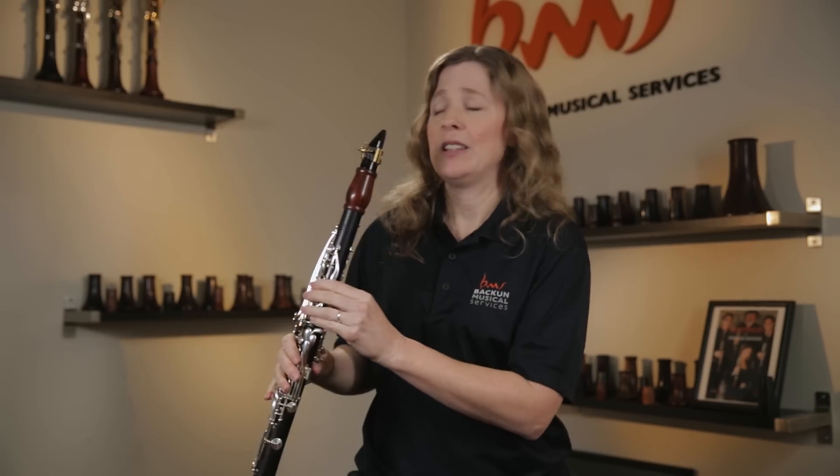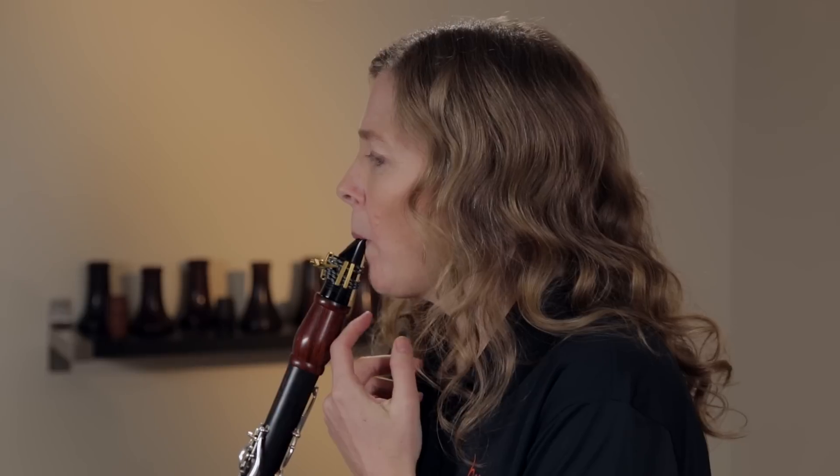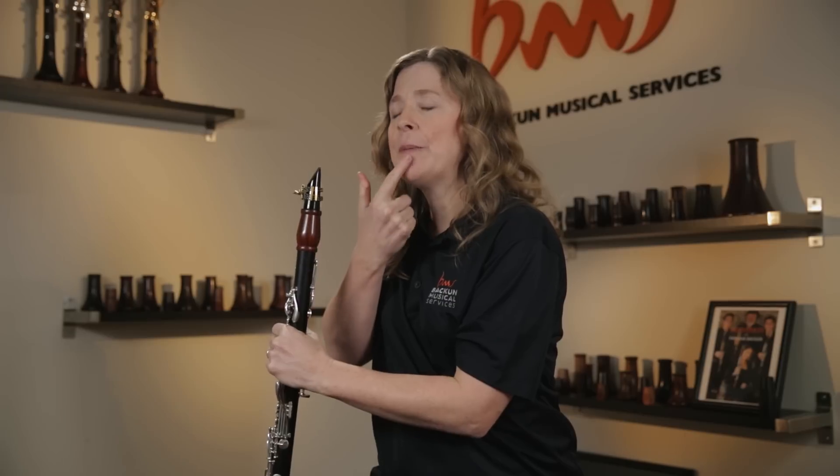We want the reed to vibrate as much as it possibly can. The world's worst clarinet embouchure would be putting maximum blob and flab onto the reed. Many students play with their bottom lip folded over, very loose and flabby. Here's the tricky thing: for many people, their muscles literally do not know how to do this. It's not a skill those muscles have learned, and students do have to train themselves.